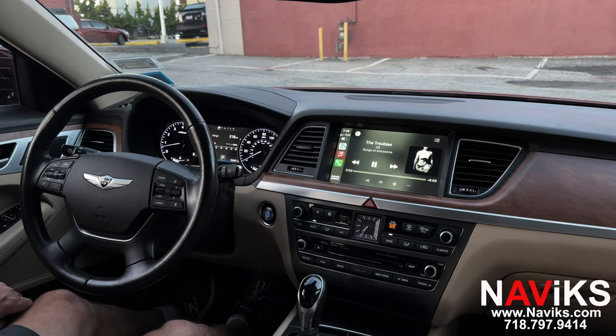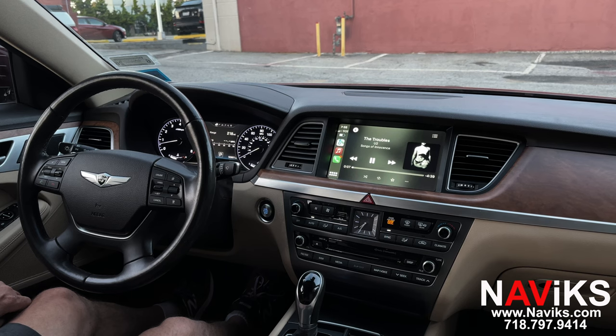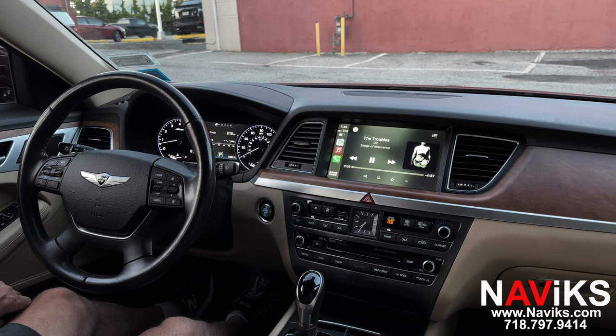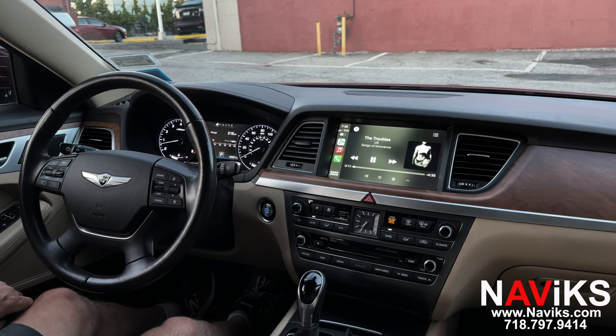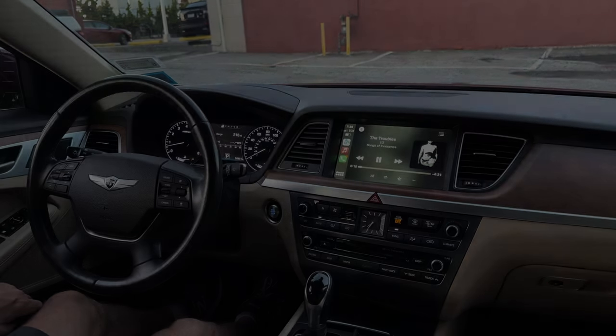So there you go — if you have a Genesis G80, we have a great solution for you to have Apple CarPlay, Android Auto, and a front view facing camera. Please make sure to visit navix.com, and thank you for watching.